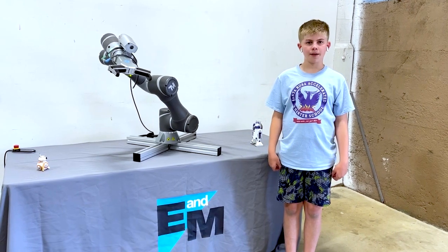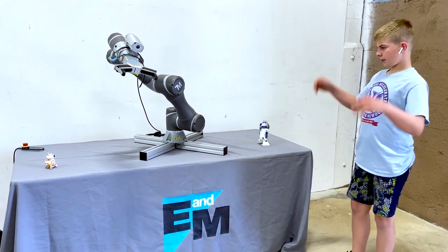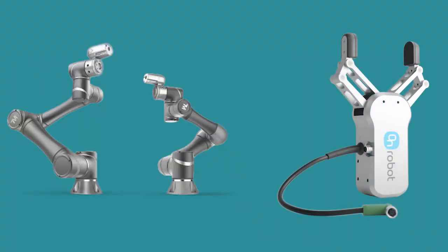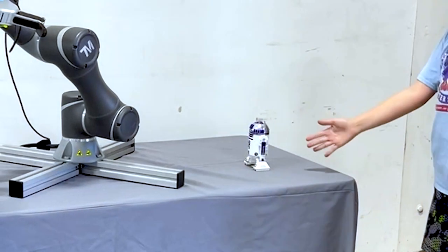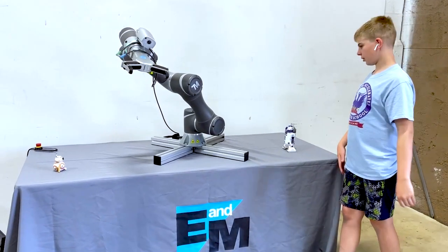Hi, my name is Ben. I'm 11 and I'm in 6th grade. Today, I'm going to teach you this program, This Robot. It has a tech man robot and an on robot robot. The story is R2D2 has to go see EVA, so we're going to help with R2D2.